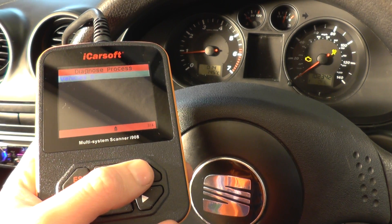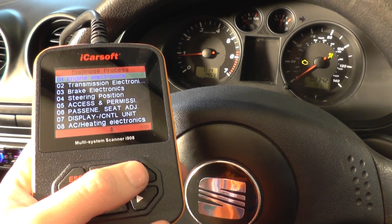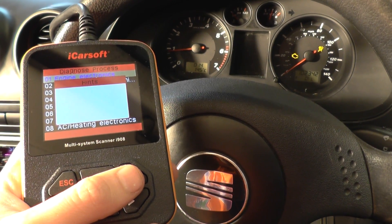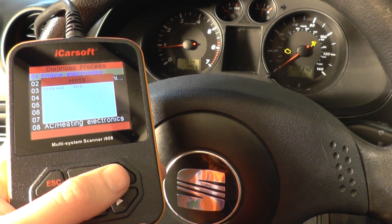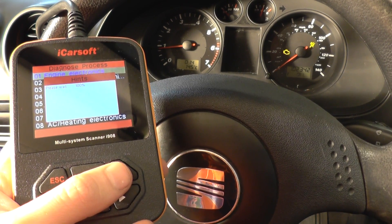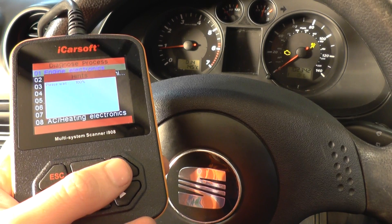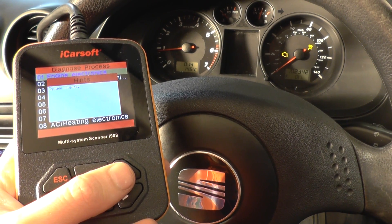We'll diagnose the engine warning light first of all, so we need to go into the engine electronics and it should allow us to read some fault codes, and then it will allow us to erase the fault codes. Just while waiting for this to connect, the iCarSoft i908 kit is available by clicking the link directly below this video.